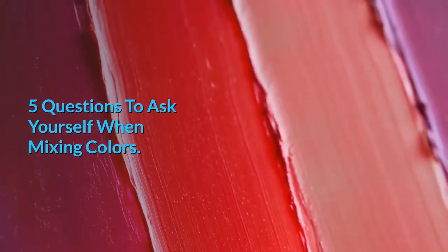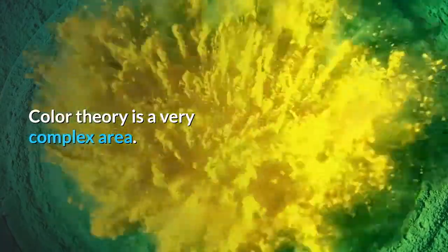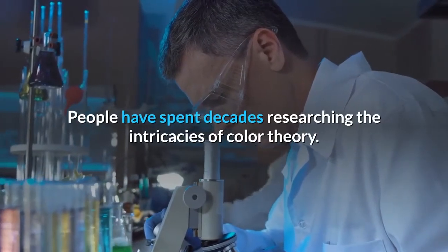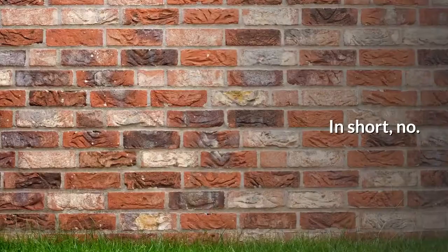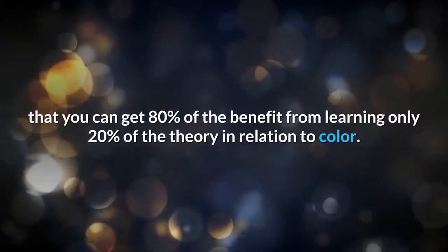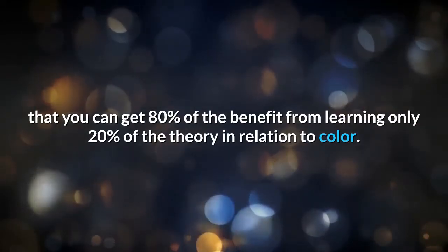5 Questions to Ask Yourself When Mixing Colors. Color theory is a very complex area. People have spent decades researching the intricacies of color theory. But as artists, do we need to have a complete understanding of color theory? In short, no. The 80-20 rule applies here in that you can get 80% of the benefit from learning only 20% of the theory in relation to color.